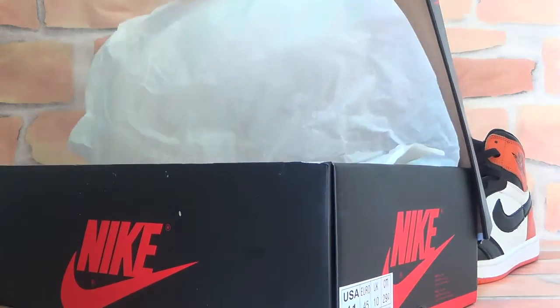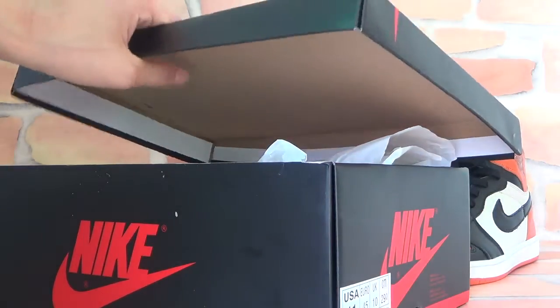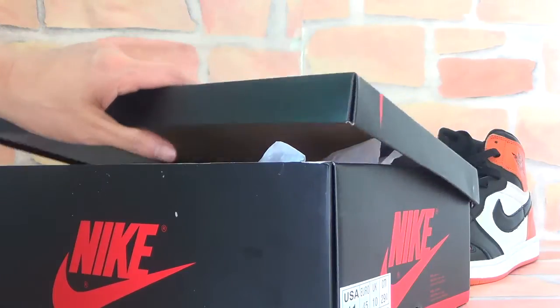Let's open the box. You can find a wet paper in it. That can protect your suits so they won't get dirty on the way to you.